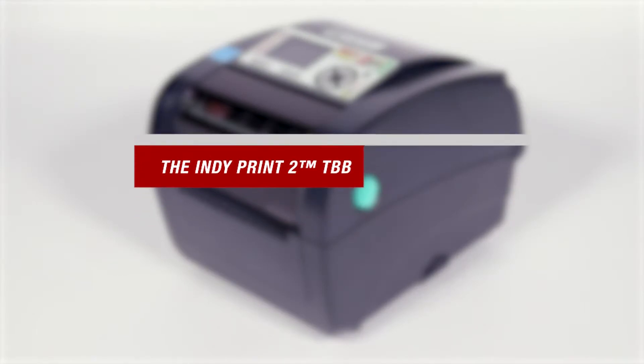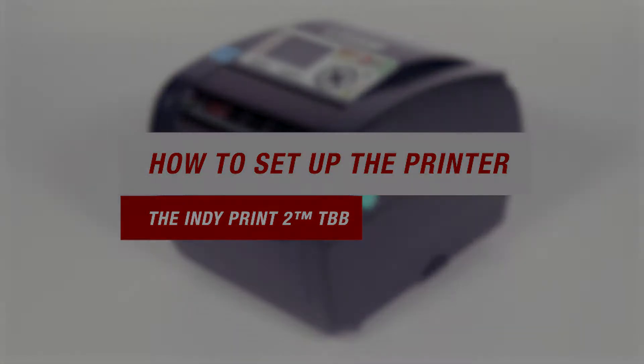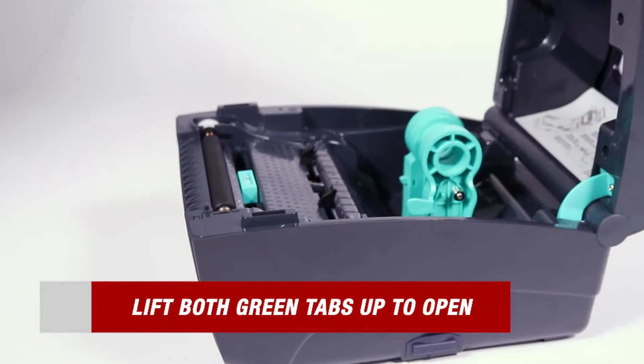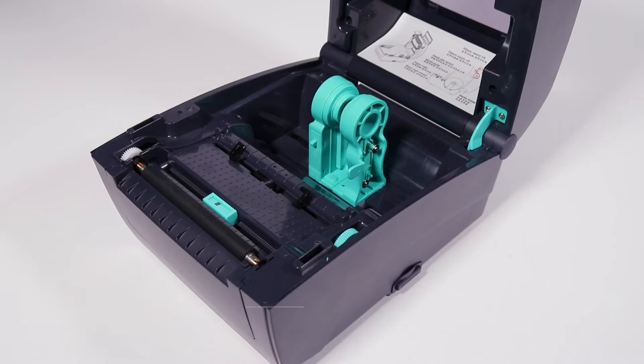Now that we have everything we need out of the box, let's start by setting up the printer. It's a super simple and easy process to follow. Lift both green locking tabs up to open the printer. From there you'll actually see that your ink ribbon comes pre-installed. But don't worry, we have a video showing you how to install it yourself.